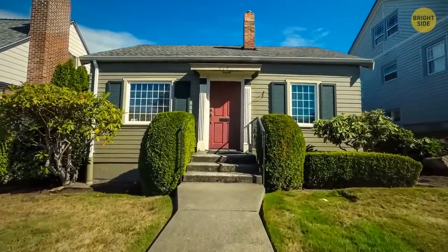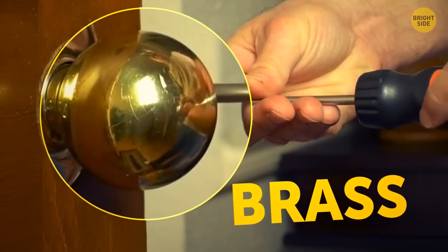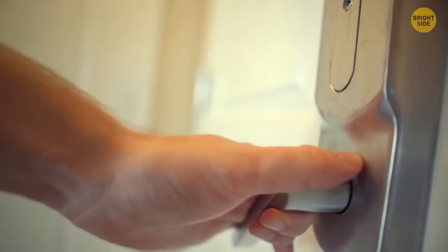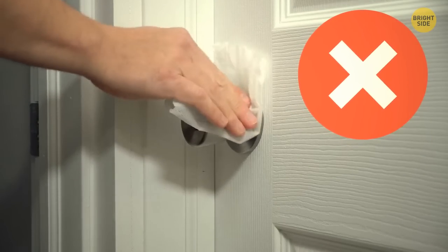Most doorknobs are made of brass because this material makes them naturally germ-free. Unlike plastic ones, brass doorknobs are kind of magical — they can disinfect themselves without you having to clean them.